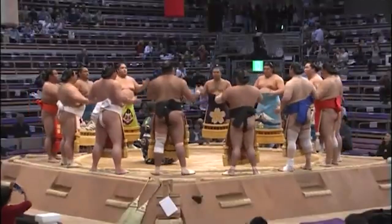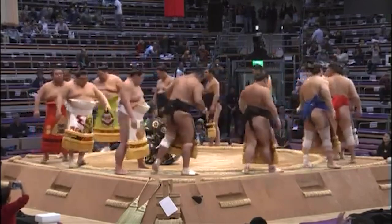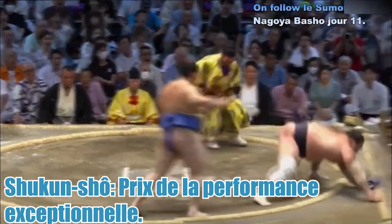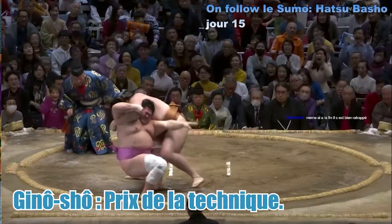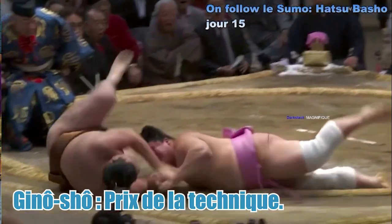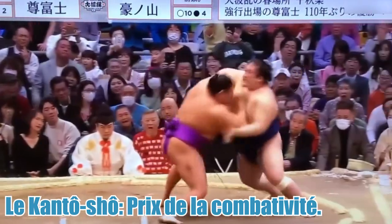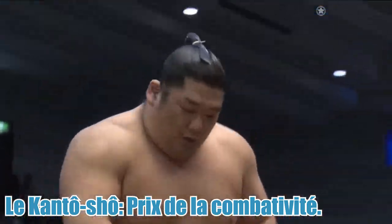Il existe des prix spéciaux en sumo remis pour performances exceptionnelles, appelés les Sancho, attribués aux lutteurs qui ont le plus de victoires que de défaites. Le Shukun Sho est le prix de la performance exceptionnelle, généralement attribué à un lutteur qui remporte son combat face à un Yokozuna ou face au gagnant du tournoi. Le Gino Sho est le prix de la technique, attribué à un lutteur ayant utilisé des techniques variées et/ou rares lors du Honbasho. Le Kanto Sho, prix de la combativité, est généralement attribué à un lutteur faisant ses débuts en Makuuchi ou nouvellement promu au Sanyaku, ayant remporté 10 victoires durant le tournoi.